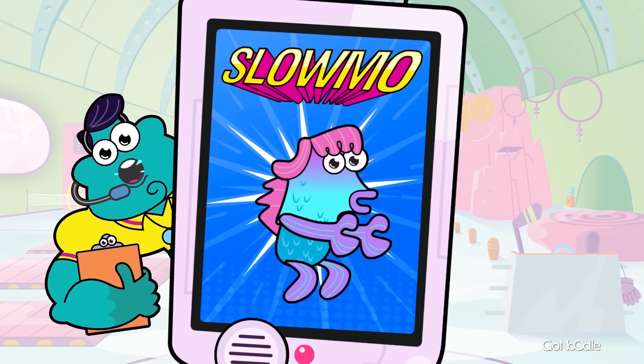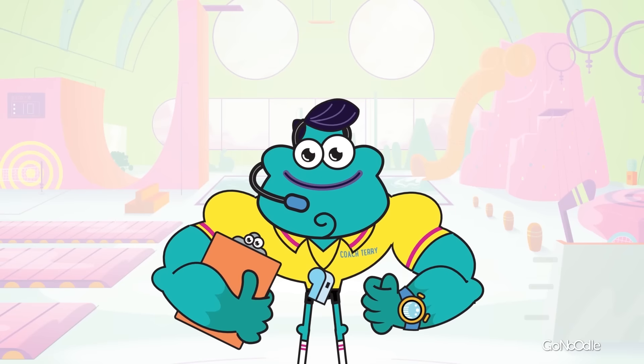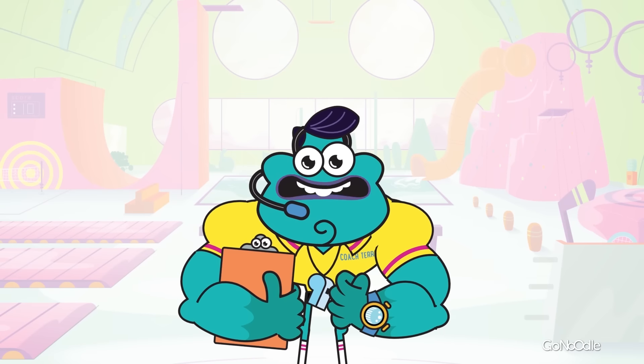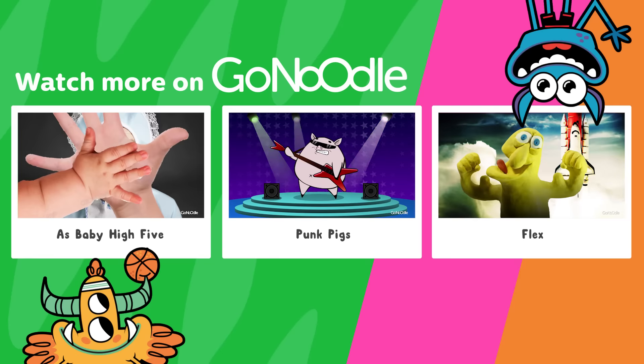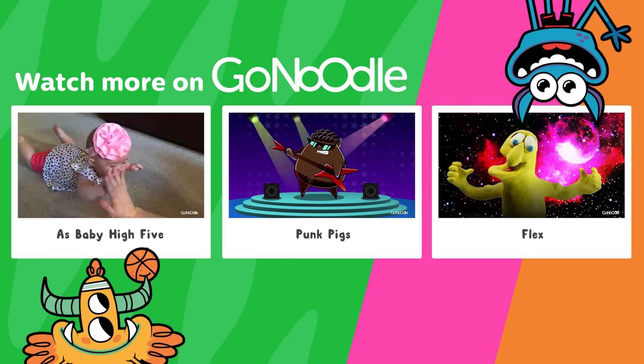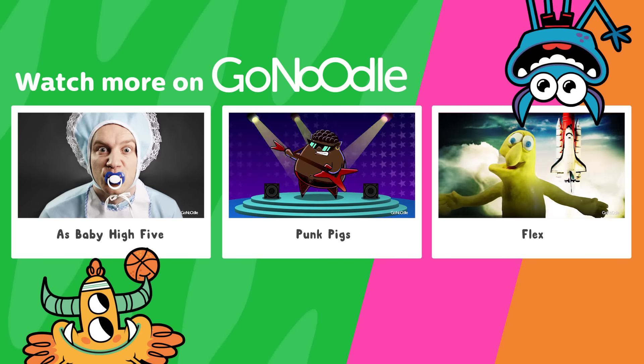Slow and steady won this race — that was awesome! Give yourself a self-high-five, yeehaw! Pick a video, any video — this one, that one, the other one. You really can't lose because they're all amazing.